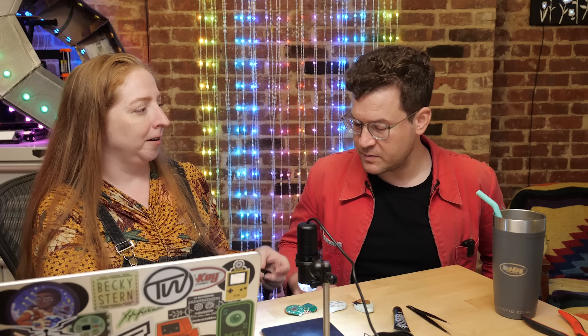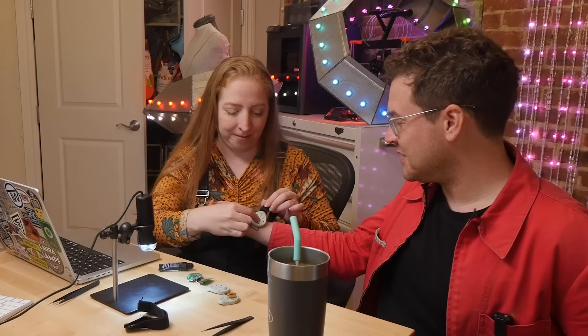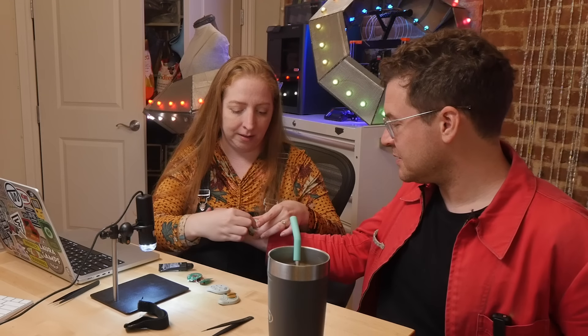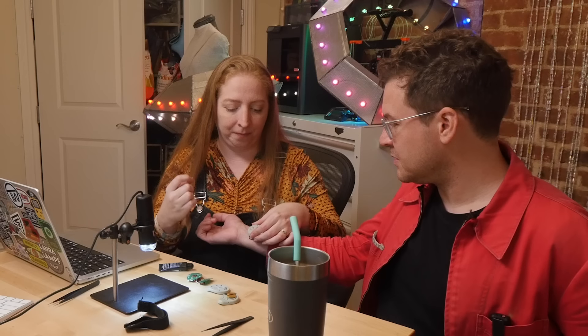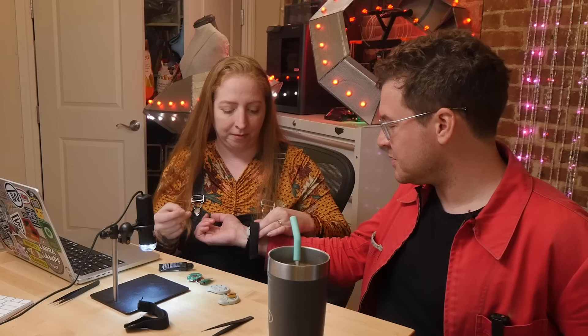Would you like to experience it for yourself? Put it on the inside of your wrist. Turn it on to two — now that's three. Can you feel it? It's kind of a little tingly.